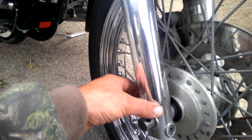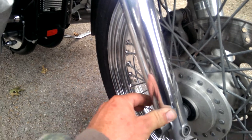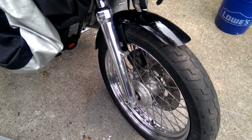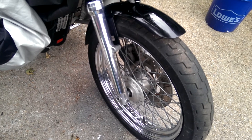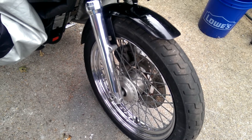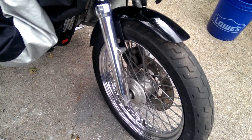It looks so much better. These things look like they're chrome-dipped, and it rained last night so it's all kind of nasty, but I'm going to show you how to restore it. These are the original shocks from 1992 - that's how old they are. In the next video, check it out and I'll show you how I do it. It's a lot of elbow grease and it is definitely work, but the end result is very much worth it.